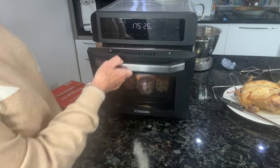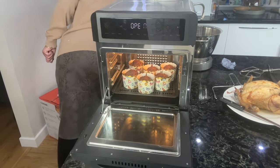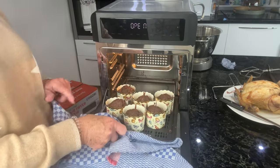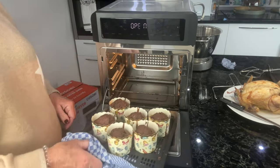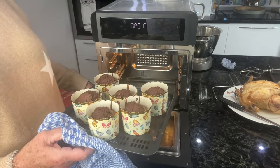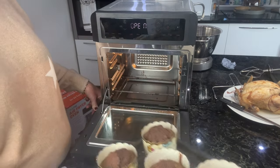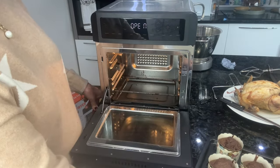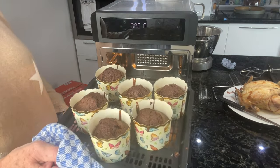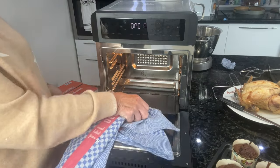So the cakes are ready now and they look perfect. How long did that take? 20 minutes cooking time and about five minutes prep time. You'd have a job to go to the shops and buy them quicker than that. So that's those done — next up will be the dough for proving.